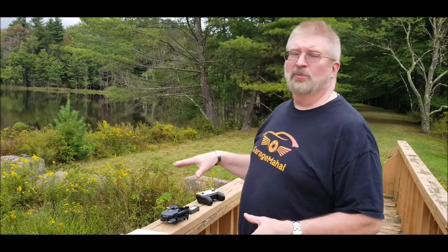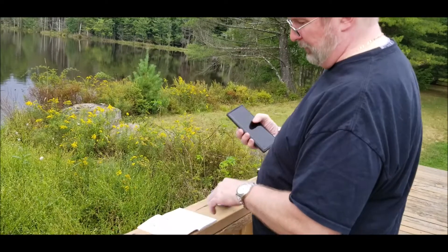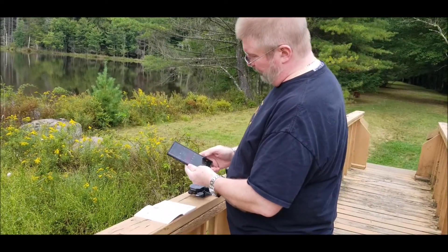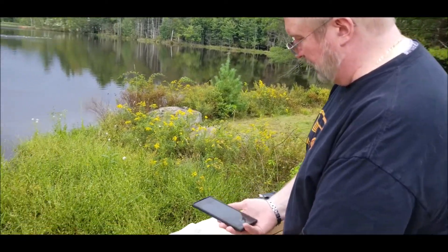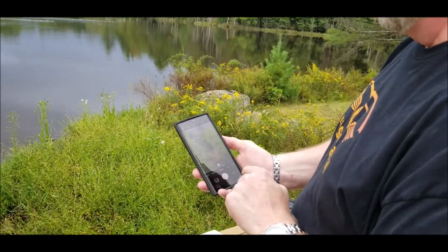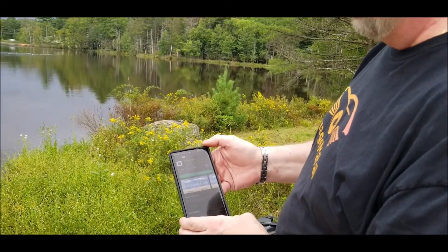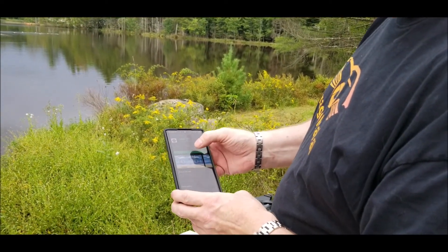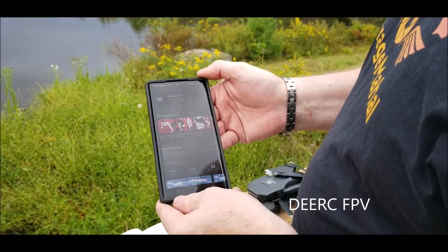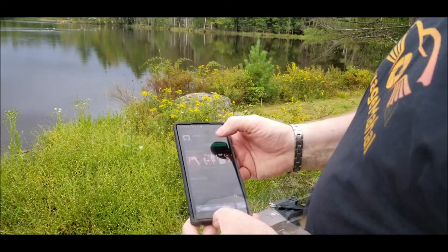We're down at the lake — I figured it'd be a cool place to fly the D60 over. First things first, there is an app to download. You have a choice from iOS or Android. Basically open up your phone, go into camera mode, and scan your QR code — it'll give you a link to your Play Store, or you can type it in manually. You're looking for the DRC FPV app. Hit install and it's going to download.